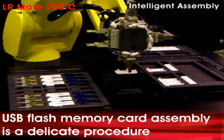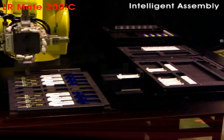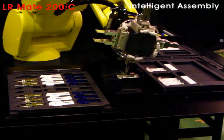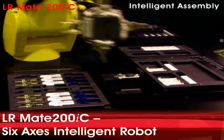The robot picks the bottom housing, transfers and aligns it to the assembly fixture. The robot then picks the printed circuit board and transfers it to the assembly fixture. The Alarmate 200 IC has full six axes of articulation,